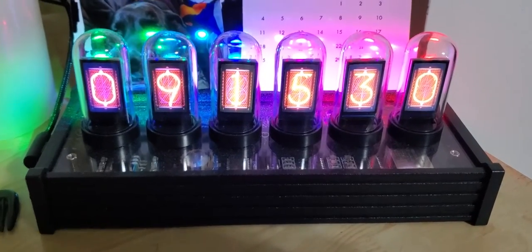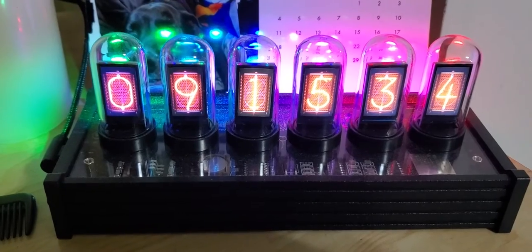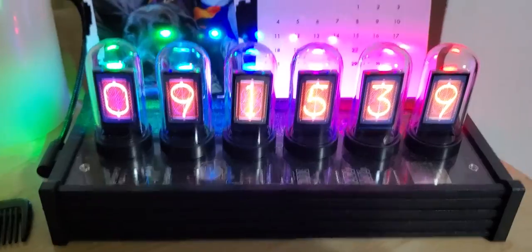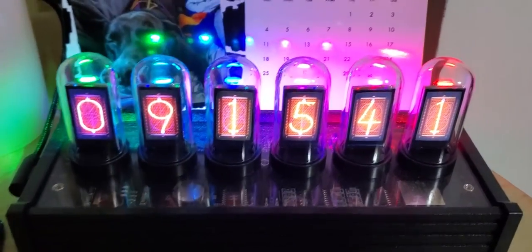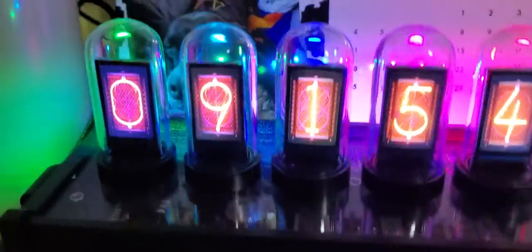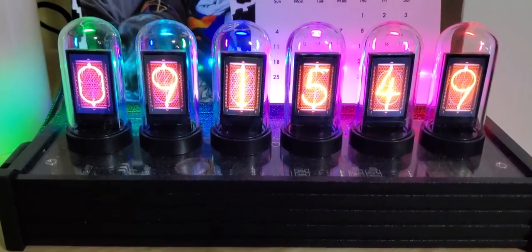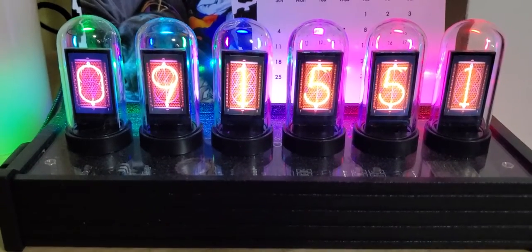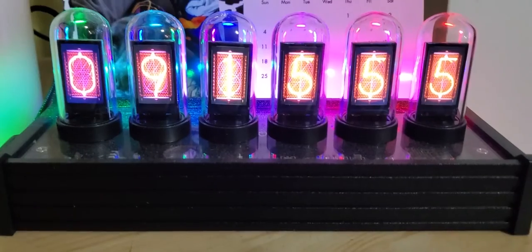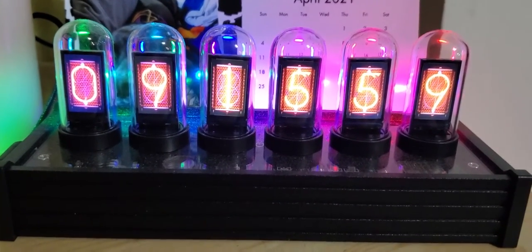You have to download software and connect this to your computer, and you can only do one at a time — you can't store all 21 in the clock itself. If you want to change the digits, you've got to change them one at a time. That's the biggest thing I don't like: you can't just switch to any of the 21 different digit styles.